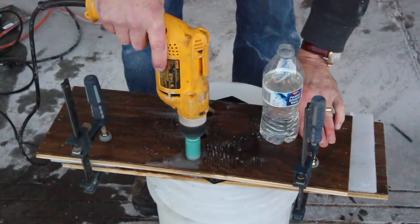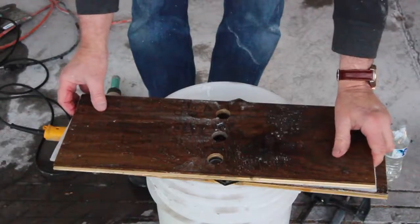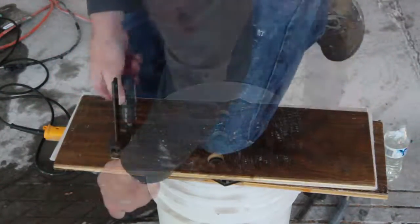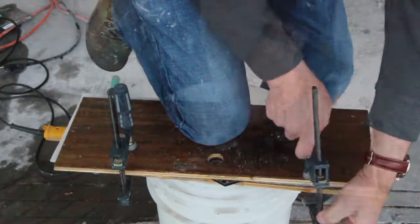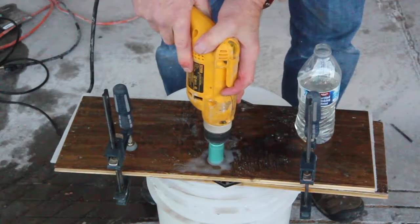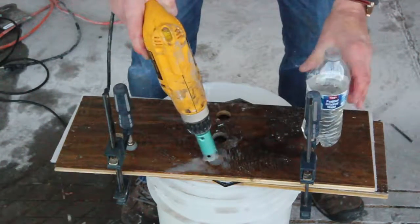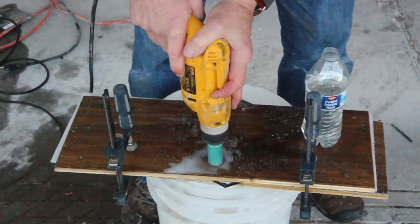Now I'm about one third of the way down so I stop and turn the tile over. I set the template to my marks and I can see the line where my bottom cut was made. I pour in some water and start to cut from the top down in the same way I did on the bottom. I'm pushing gently because I want to stop as soon as I break all the way through without letting the bit push down past the bottom of the tile so it might cause chipping.